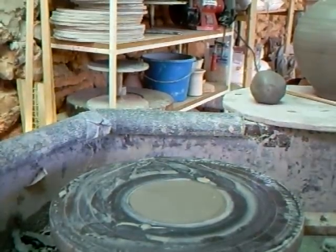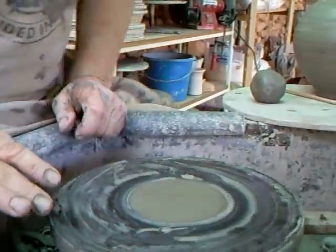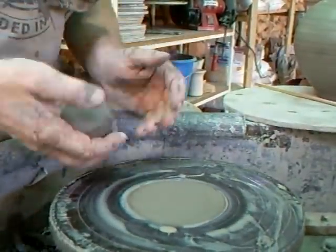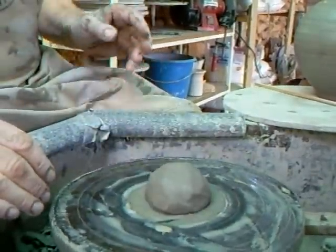Right folks, we're back here again, back down on the wheel head, and I've got to do the spout, so that's about 150 grams of clay, something like that.